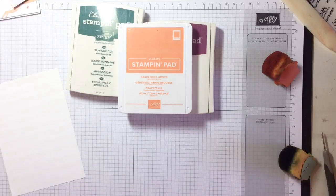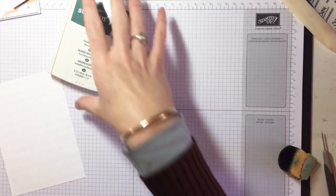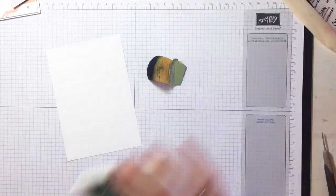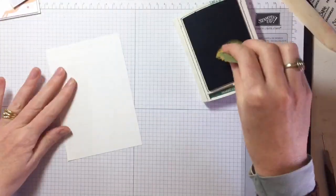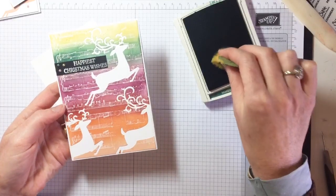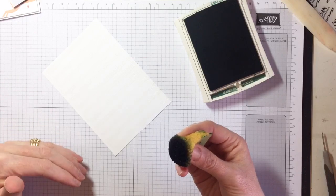So the colors we're going to play with today are Tranquil Tide, Rich Razzleberry, Grapefruit Grove, So Saffron — which is probably one of my least used colors and I don't know why — and Petal Pink. I've just stolen those colors straight from the embellishments pad. Now last week we used the brayer, but not everybody loves the brayer so I'm pulling out my sponges instead. I used to use sponges a lot but now I use the brayer more — I thought it'd be fun to go back to basics.